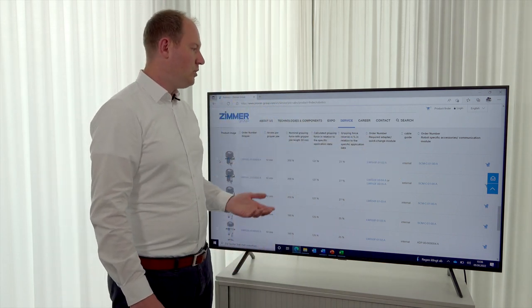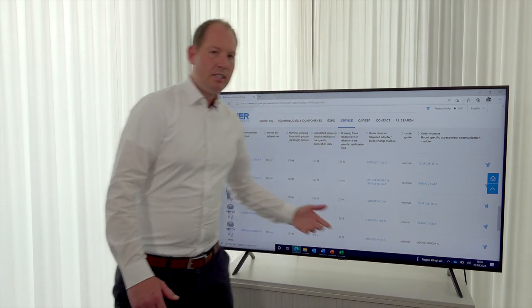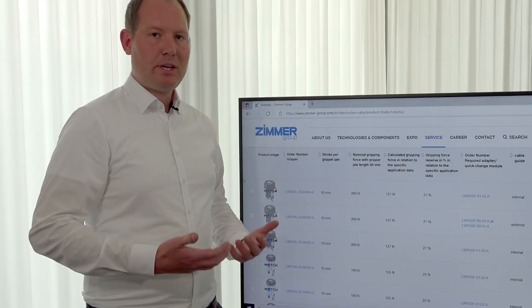In this example it's an SCM, but it can also be an ADP. An ADP is an additional data package which includes software and much more information.